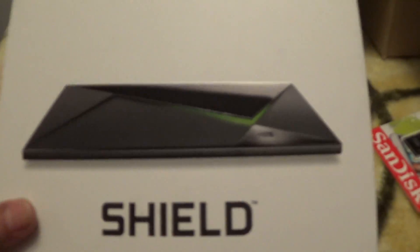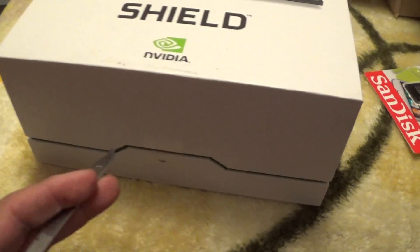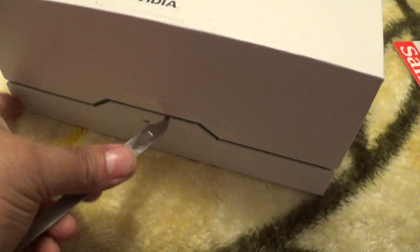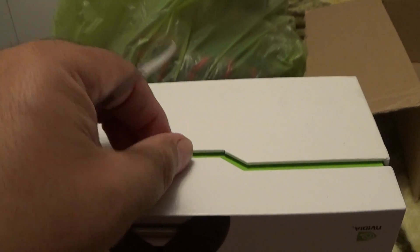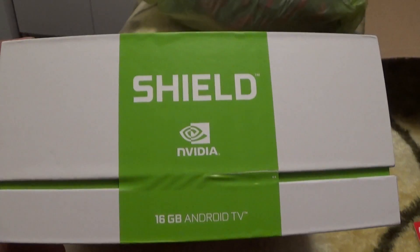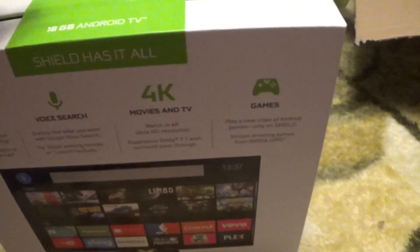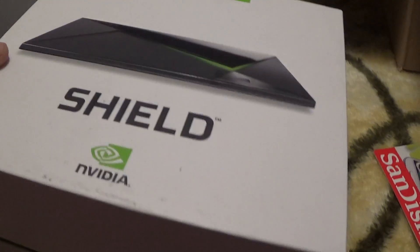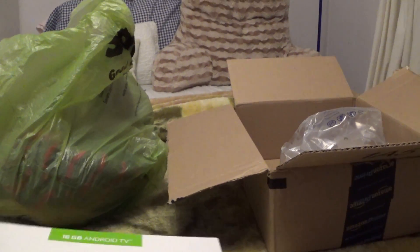So this is going to be replacing that with the Nvidia Shield. I know you guys have seen a lot of unboxing videos but I'm going to make my own. Let me open this up. All right, let's see how she looks — I already know how she looks. It's going to be a little tricky to do with one hand.